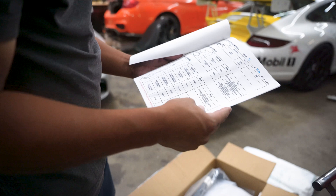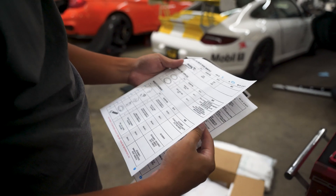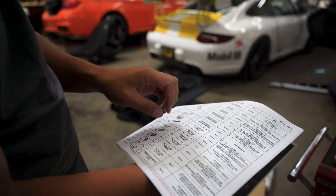That's a nice Supra. Look at that. Nice bill of materials with notes, installation notes — every single part checked off, listed, with pictures.